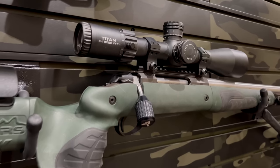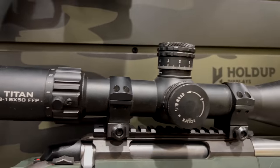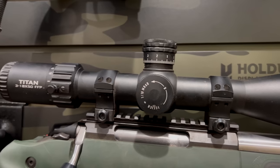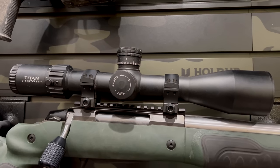Next myth: you've got to spend big money on scopes to get really good results. We've done two long range shooting courses together and I was using a $700 3-18x50 Element Titan. The tracking has been perfect at very extended distances — to a mile that we've been shooting. So what do you actually need to spend more money for?